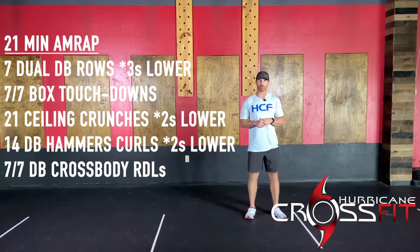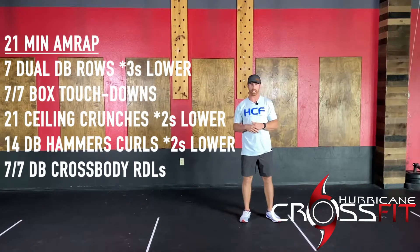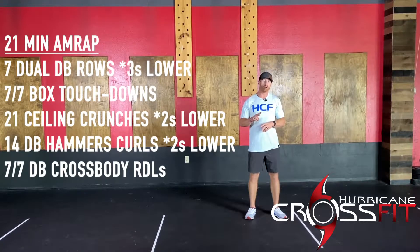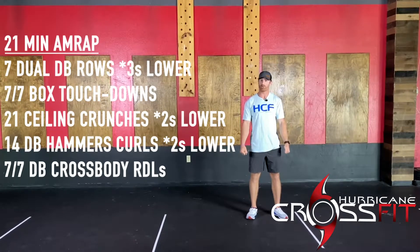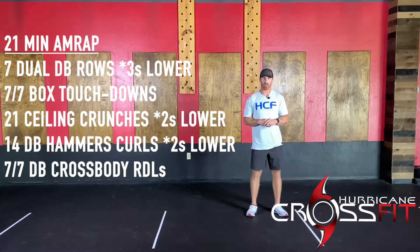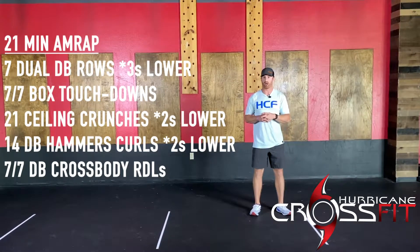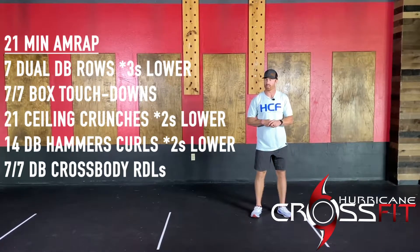You guys have seven dual dumbbell rows with a three-second lower on each one, so definitely some tempo work today. Then seven and seven box touchdowns, 21 ceiling crunches with a two-second lower, 14 dumbbell hammer curls with a two-second lower, and finish off with seven and seven cross-body RDLs. Main concept: make sure you're going to the tempo prescription. We're not worrying about how many rounds we're doing, just doing some accessory work for this Thursday.